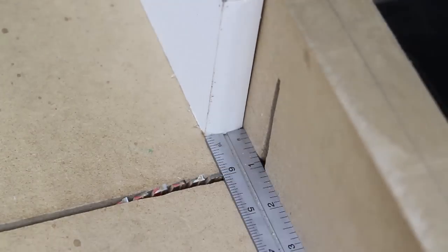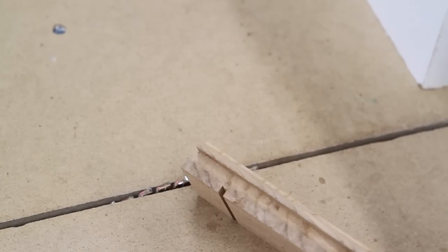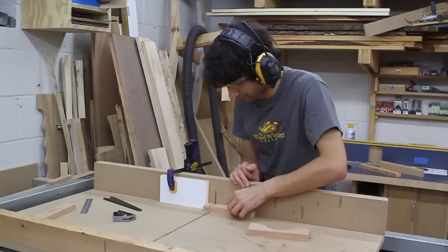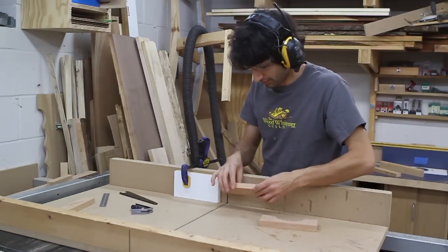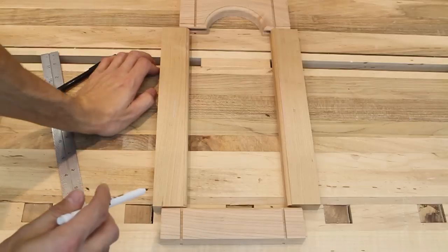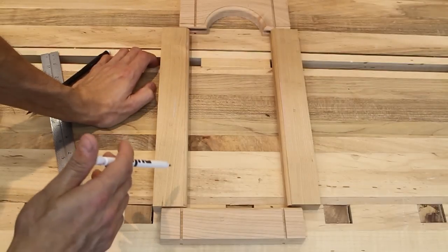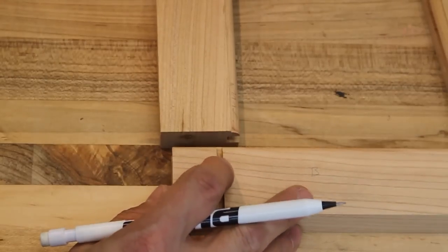Next I'll set up to cut my tenons. I'll set up a stop block to give me a one-inch tenon and cut the shoulders on a test block. After verifying my setup I'll go ahead and cut the shoulders on my rail pieces. Make sure you only cut shoulders on the two faces. Now that we have our shoulders established for our tenons, we can go ahead and start marking out our mortise locations in our stiles.